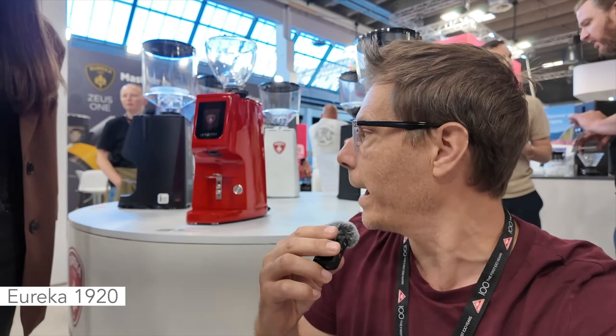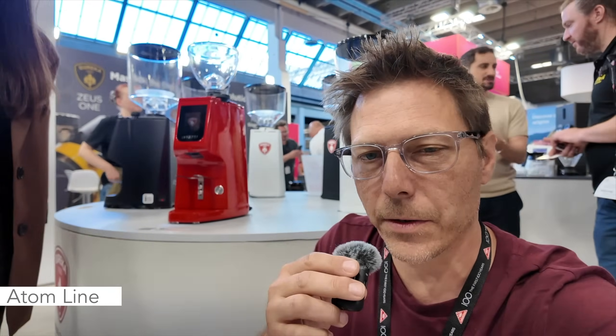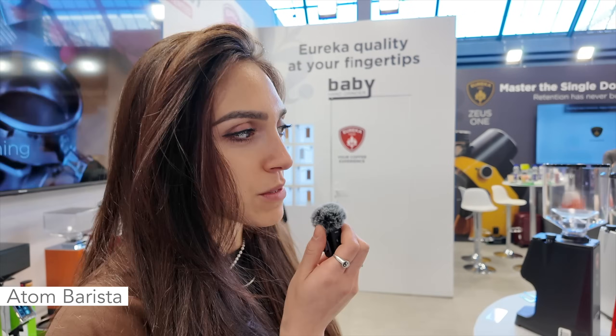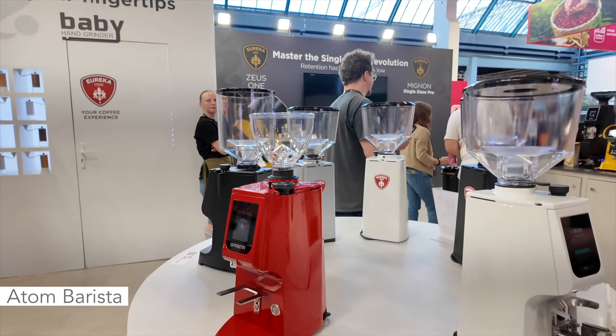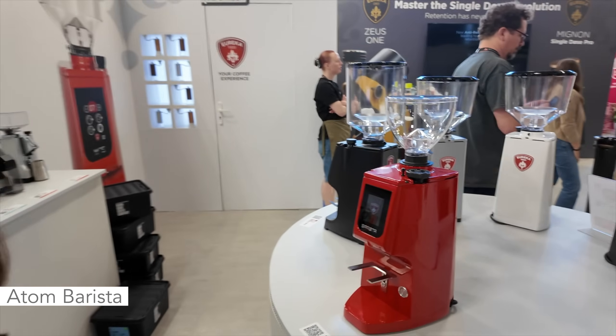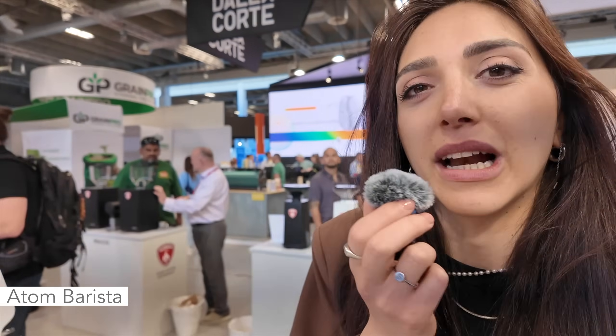I'm at the Eureka stand and we're going to take a look at the whole range of Atom grinders — I've got Sylvia here to show us. Atoms are really powerful, really professional-oriented models, but at the same time really compact. In some markets they could also be a possible coffee grinder for home use. An important element common to all our Atoms is the silent technology — it's a really nice feature.